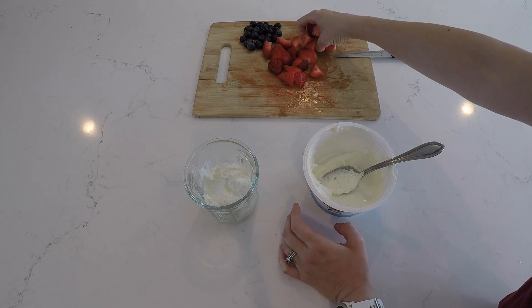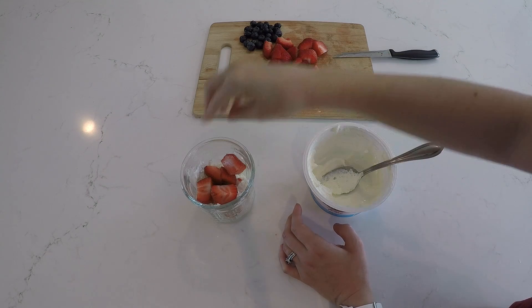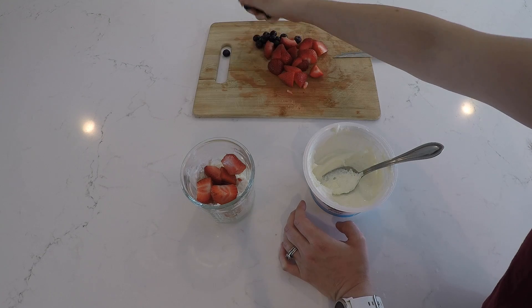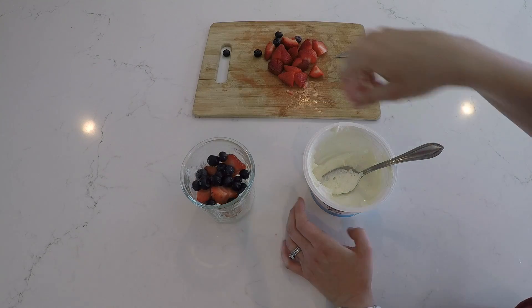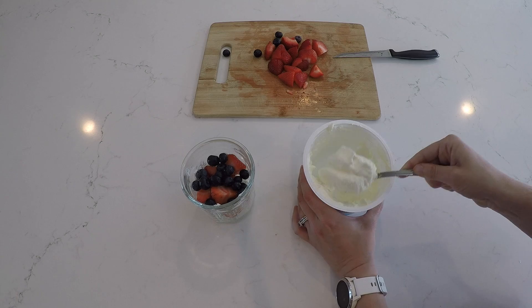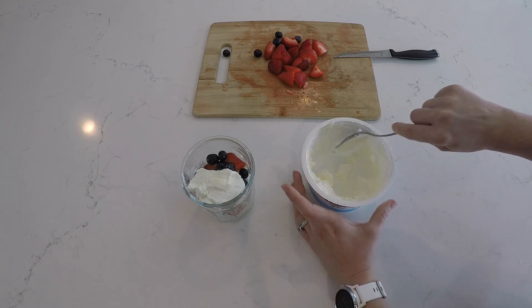Then layer your fruit on top of the yogurt. Put another two to three tablespoons of yogurt on top of your fruit.